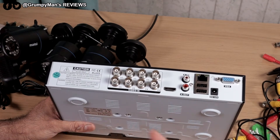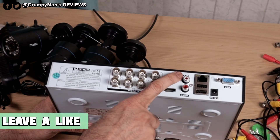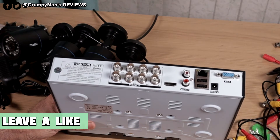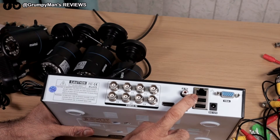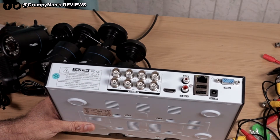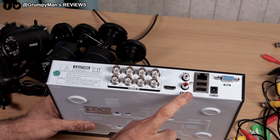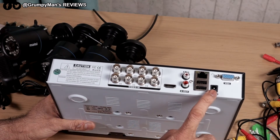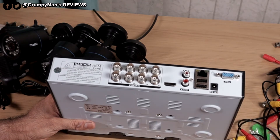There's an HDMI port to connect it to your TV or monitor — I'm going to be connecting it to my monitor. Audio in and audio out — these cameras only have a microphone, so it's audio in only; you can't speak out from them. There's an ethernet port — as I mentioned, you don't have to connect it to the internet; that's only for viewing the cameras online. Two USB ports: one for the mouse and one for a USB pen drive or hard drive for taking footage off. And a power port and a VGA port if you want to connect it to a monitor.